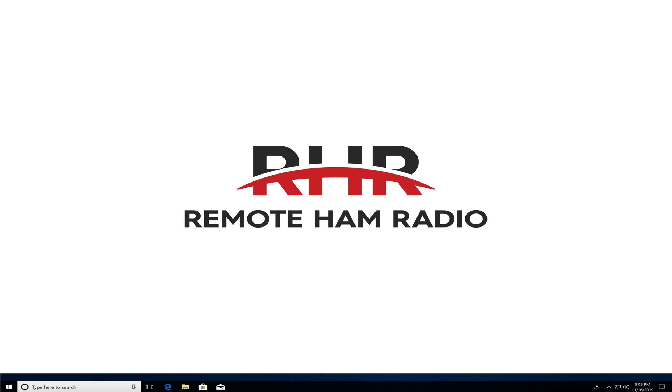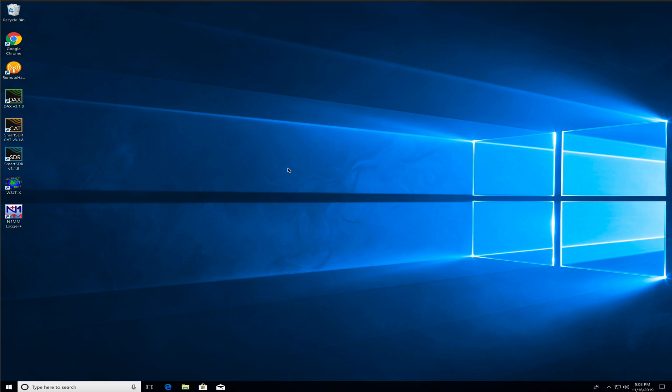Hey everybody, welcome back. Lee, WW2DX from OhamRadio.com. In this tutorial we're going to set up N1MM with CW for contesting, running through the RHR app.